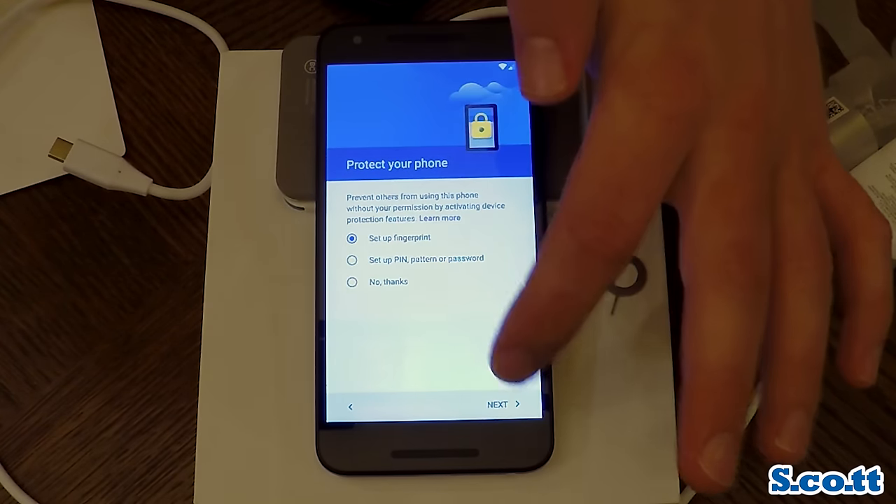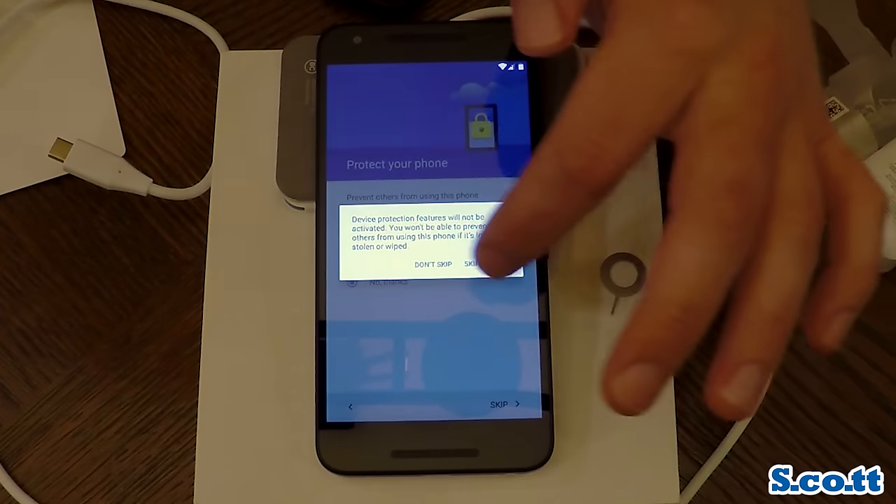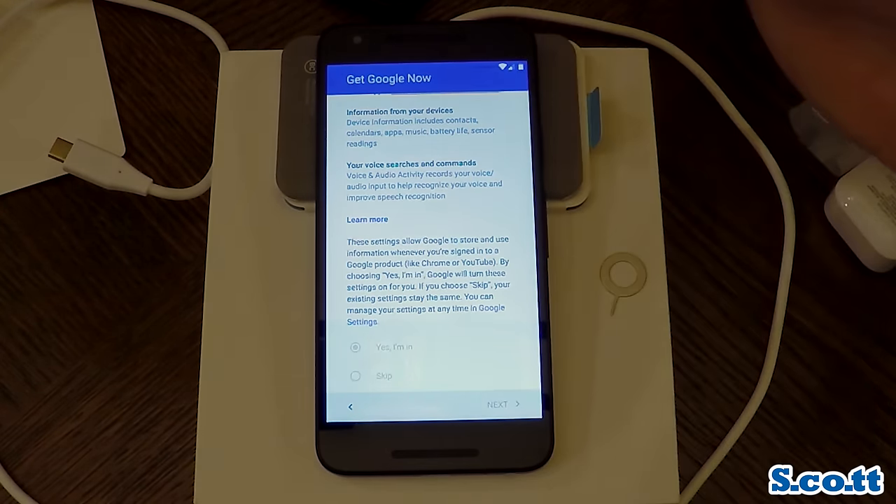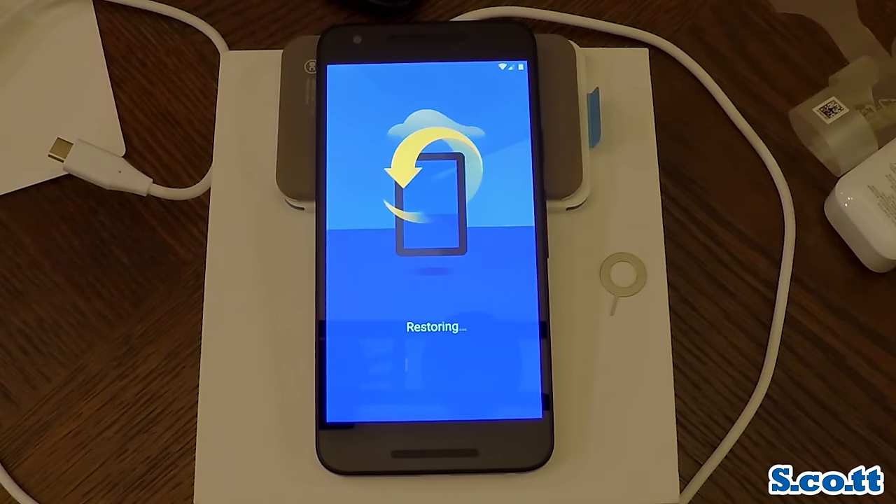I'm skipping the fingerprint reader because there's not much sensitive information on my wife's device — she's never used an unlock code. I did opt in for her to Google Now because I'm opted in to Google Now. Google Now does let Google collect a lot of information about you and where you go and what you do. It's probably all stuff they're going to know anyway based on browsing history and whatever else. I don't really go anywhere or do anything terribly exciting — I go from the office to my house back to the office, so Google can know all about it for whatever I care.